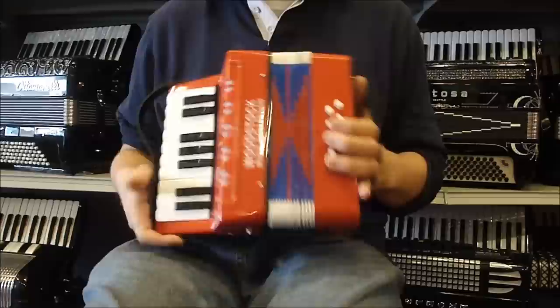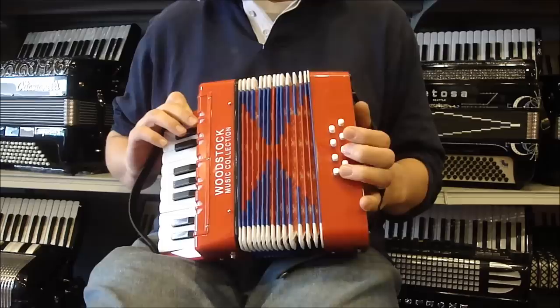On the left hand we've got four bass notes: C, F, G, and D. And four major chords: F major, C major, G major, and D major.